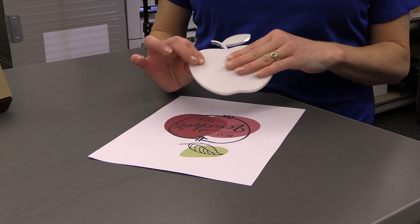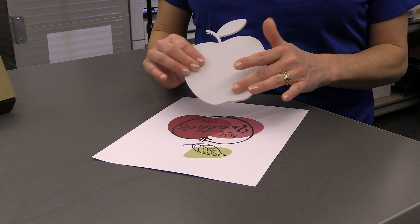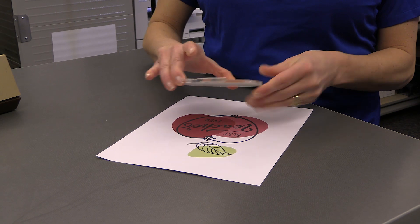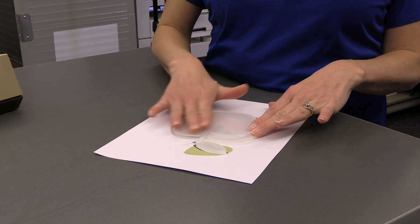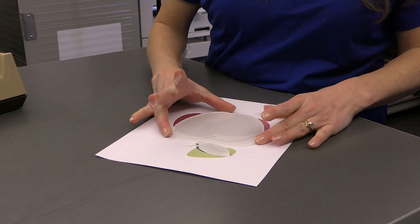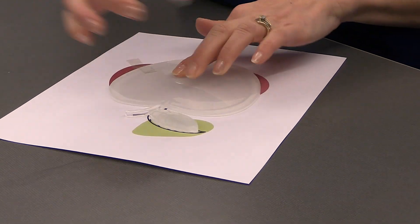The side that you're going to place down on your artwork is the white side, and it has somewhat of a light texture on it. So you place that down on your artwork, and then the shiny side is up. Now I will tape it onto my transfer sheet with just two pieces of tape.